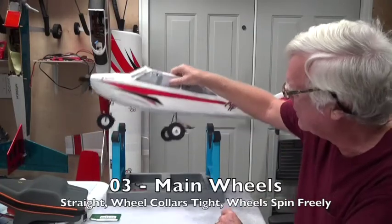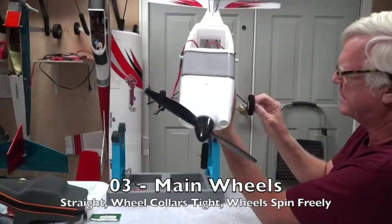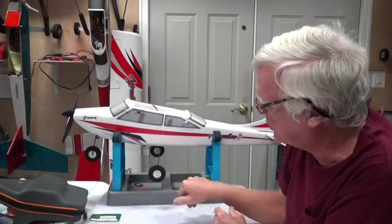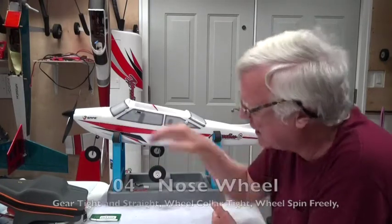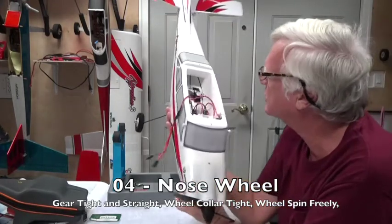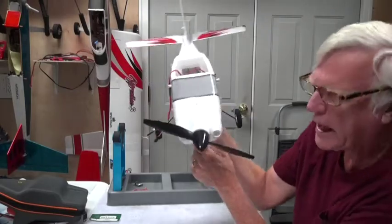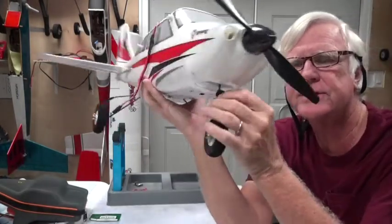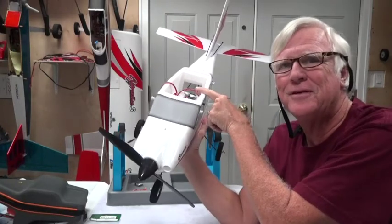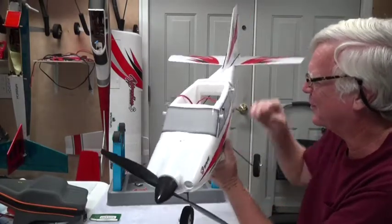The prop is on straight. The main wheels are straight across and the wheel collars are nice and tight — check that every time. The first time you get to the field, do a more detailed inspection including making sure the nose wheel is straight. You should be able to move the nose wheel by moving the servo inside. If you grab it at the spring coil and the servo arm doesn't move, the screw isn't tight enough and the aircraft will not take off well.